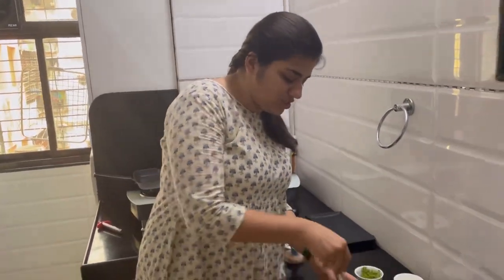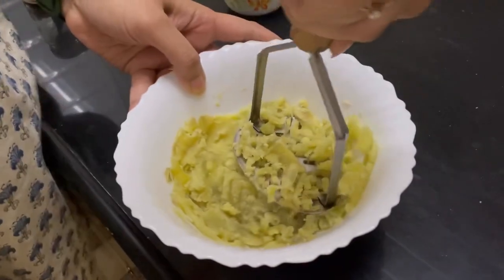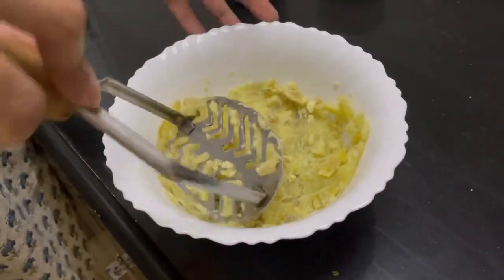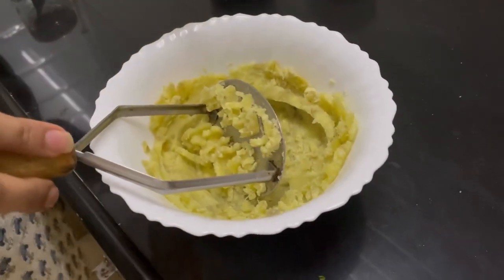For the stuffing part, we have taken sweet potatoes and I have used a smasher and smashed it this way. If you don't want to use sweet potato, you can go for potatoes as well. Sweet potato is the healthy option. Now we will add the other ingredients as well.